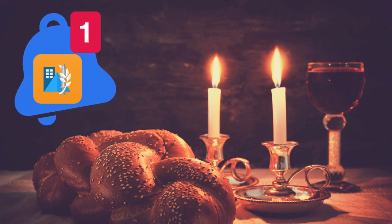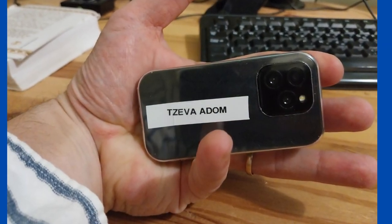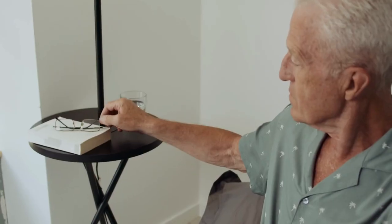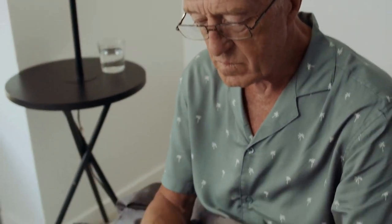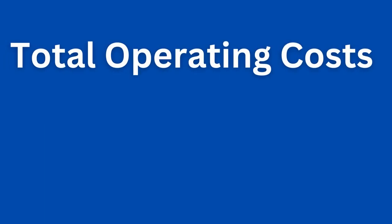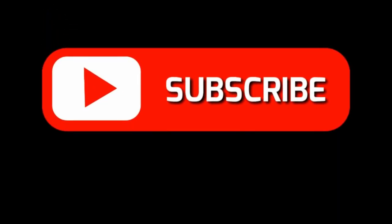One further thing you might consider is adding a label to the phone so you don't mistake it for your day-to-day handset. This would be a great setup for an elderly person or someone who isn't very proficient with technology and wants a system that requires essentially no maintenance. Total costs are about $50 for the Android itself, plus an optional monthly data subscription of around $10. That's it for the project — I hope this was helpful, and do consider subscribing if you'd like to get more videos from me.